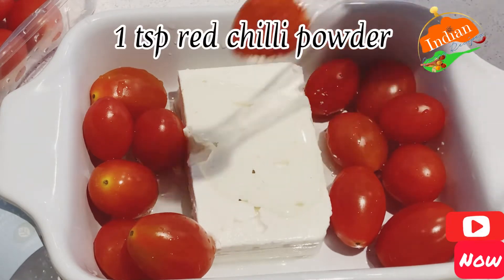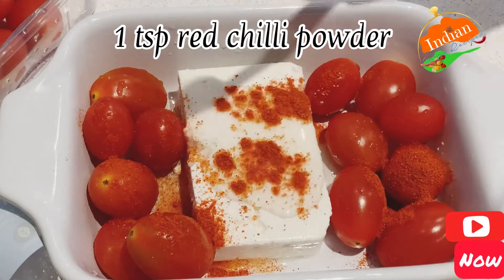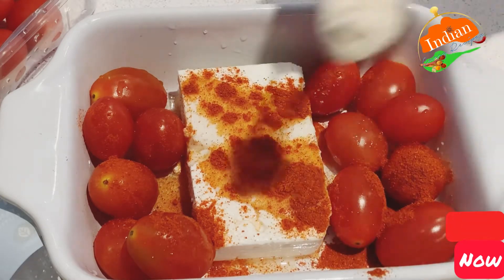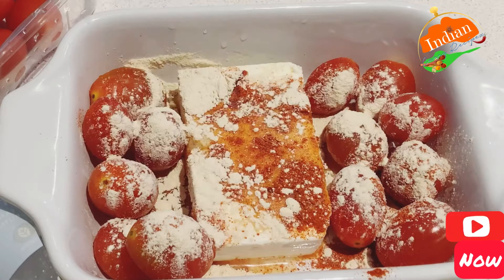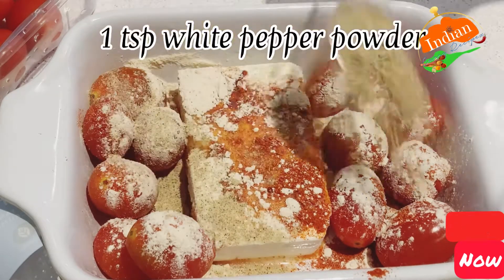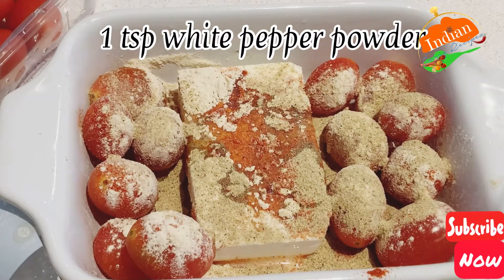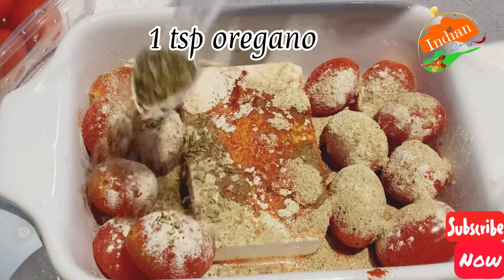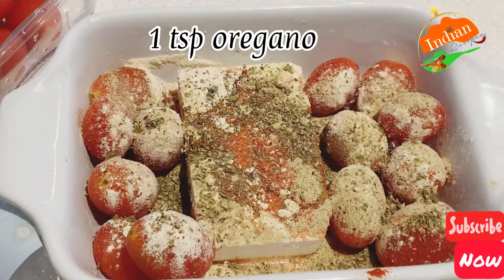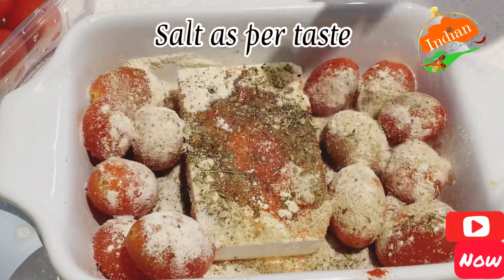You need one tablespoon of olive oil, one teaspoon red chili powder, some baby tomatoes, and feta cheese. Add one teaspoon garlic powder, one teaspoon white pepper powder, and one teaspoon oregano — if you don't have oregano you can skip it — and salt as per your taste.